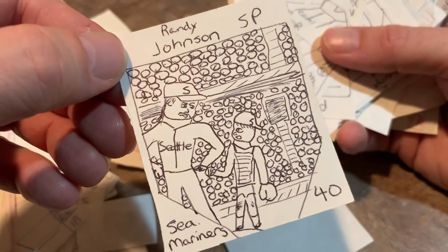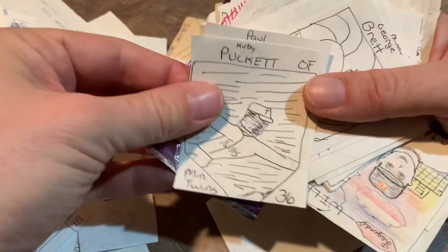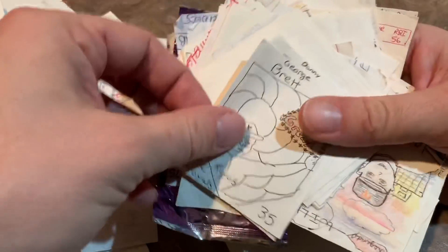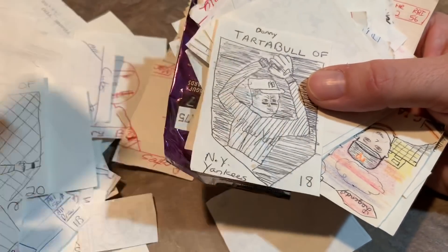There's Randy Johnson — really tall pitcher there, again pointing out his tallness. Paul Mulder, DH. Kirby Puckett. And a Paul O'Neill shaking hands. George Brett — all-time great. It's kind of a cool design with the home plate taking up most of it. Something I could see maybe a card company playing around with, making that into a design.